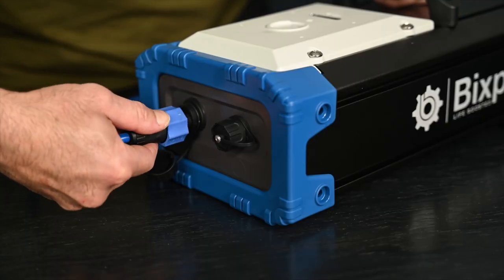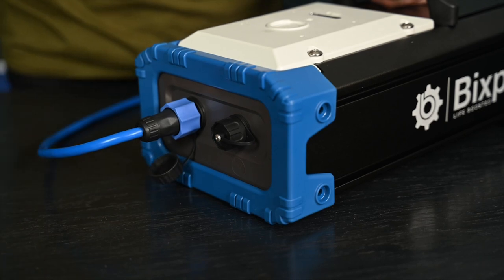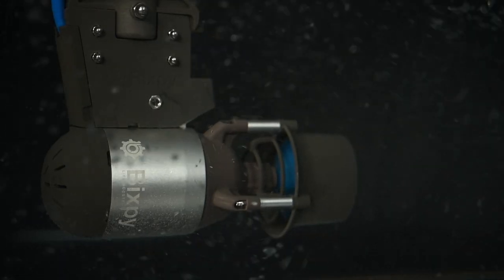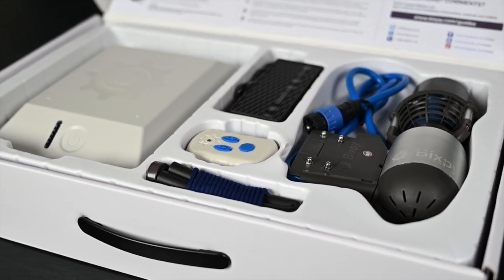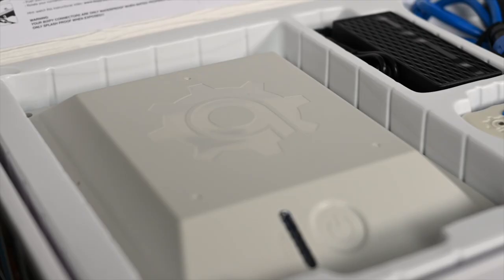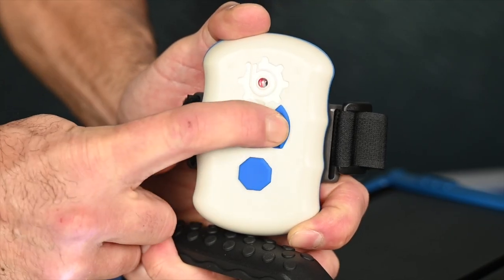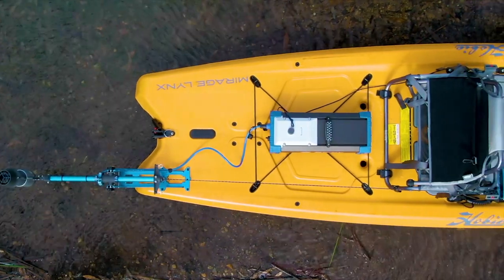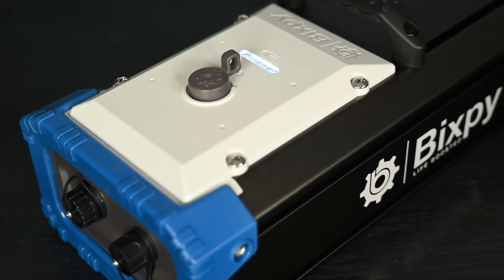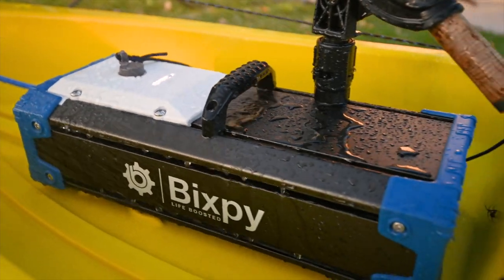Even the connector nuts have been improved for easier mating. All in all, we've implemented more than 140 improvements into the K1 motor. The K1 Outboard Kit offers a simple, ready-to-use package that includes your K1 motor along with our fourth-generation PP378 battery, a Bluetooth controller, kill switch, and your charger. The K1 Angler Pro Kit offers the same package with our larger, more rugged PP768 battery, designed for larger boats and ideal for the hardcore kayak anglers.